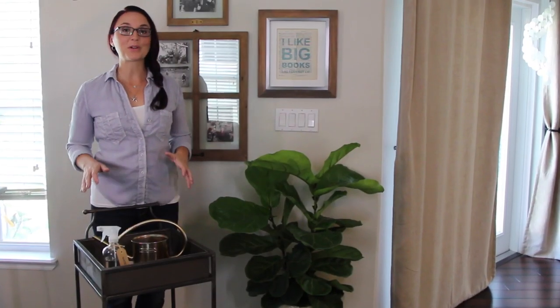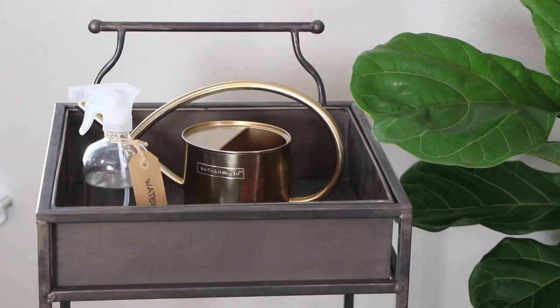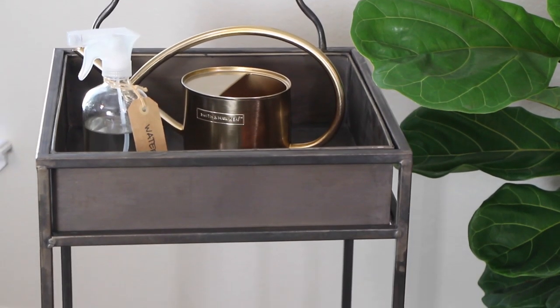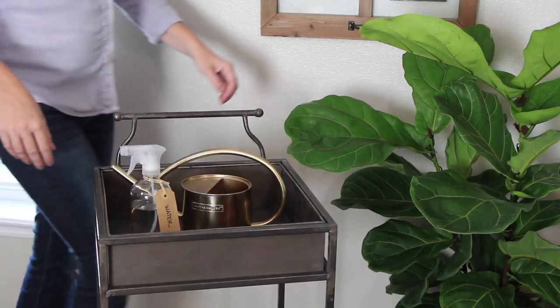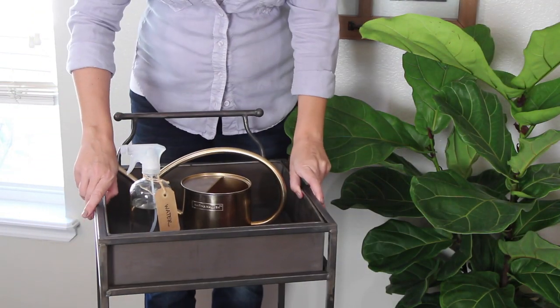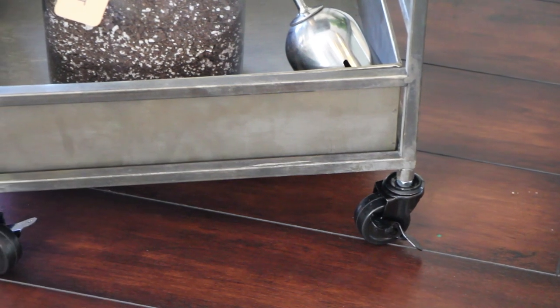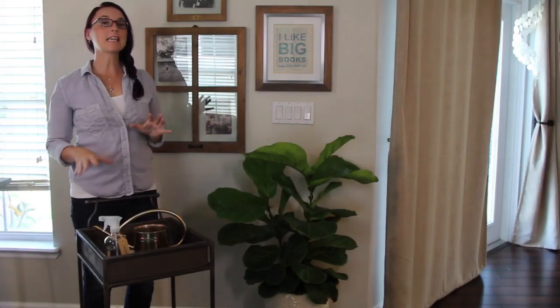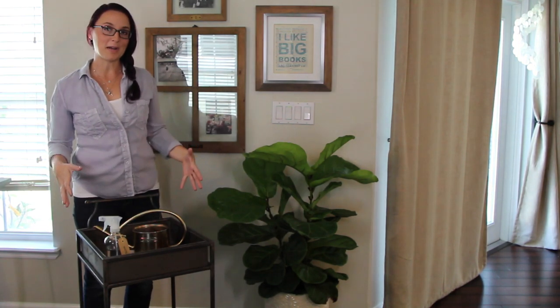I keep all of my indoor gardening supplies loaded up on this adorable cart that I got from Ashley Home Store. I picked it because it's more compact than some other carts I've seen, and I love that I can remove these boxes and wipe them out if I need to. It's on wheels so I can scoot it around the house easily, and it's got that ideal blend of stylish and functional, so I feel like I can leave it out all the time.